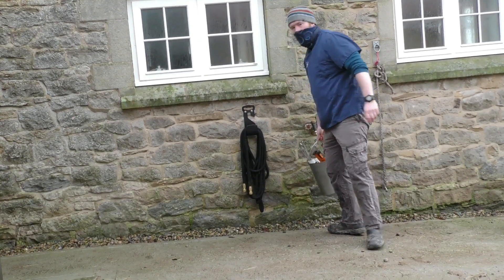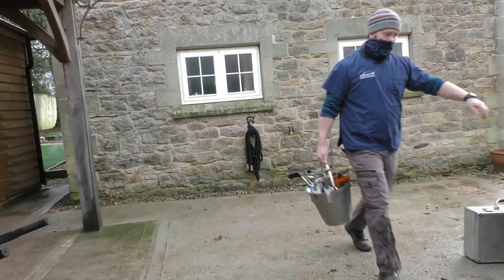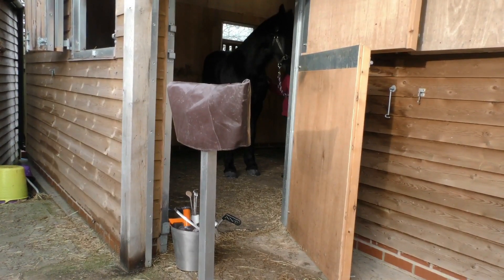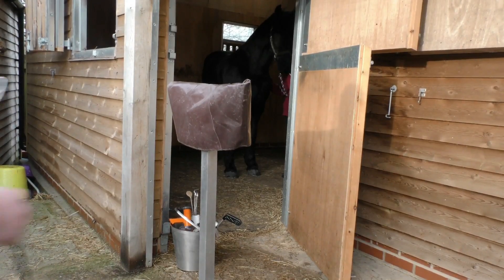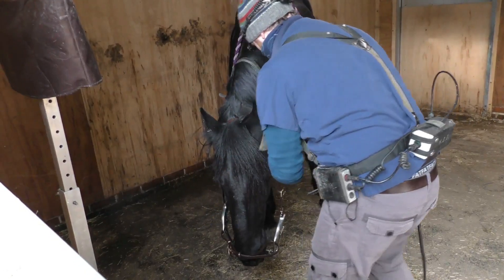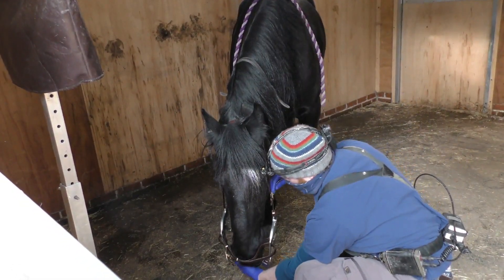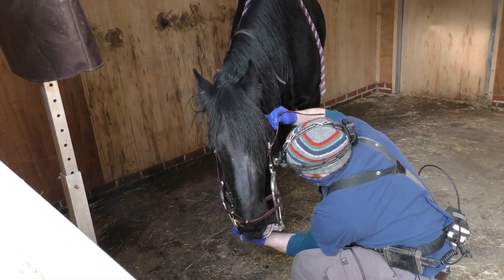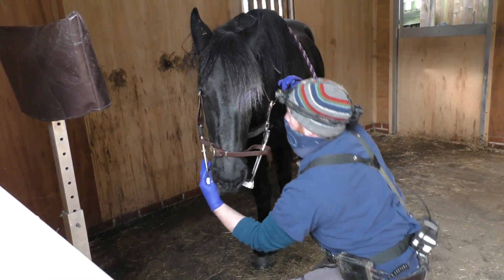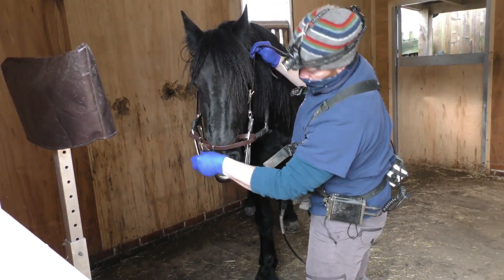Apollo's going to have his teeth rasped, or floated as it might sometimes be called. Last time the vet came to do his teeth he didn't do it because Apollo had a slight runny nose and a bit of a cough. They took a swab and sent it off for analysis but there was no problem at all, so he's having it done today. We always sedate our horses to have the teeth done, especially when there's going to be a fair amount of work.